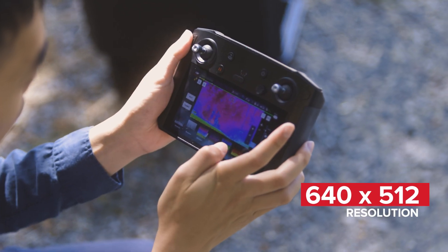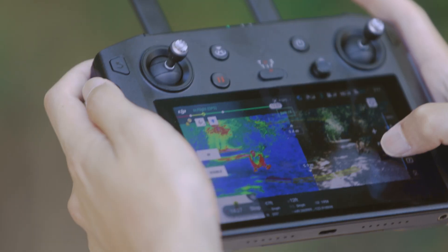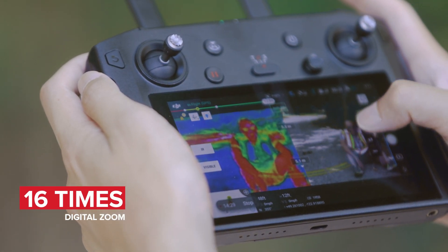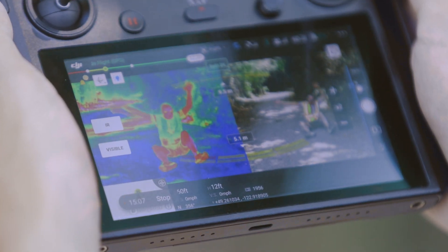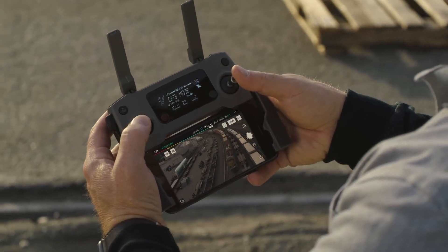The thermal camera has a 640x512 resolution and a 30Hz refresh rate, as well as a 16x digital zoom. Perfect for detecting hot spots during a mission, even to find your friends in the forest. There is also an improved camera with a 48MP sensor, four times more than the previous model's 12MP.